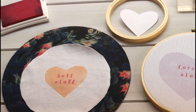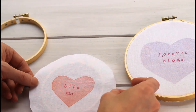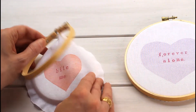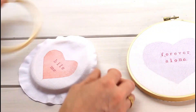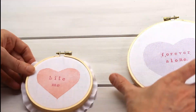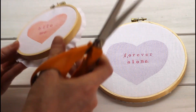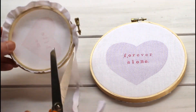There it is — a very tender valentine message. This is the fiddly part: getting the heart to fit centered in the embroidery hoop. I tried a few positions and yeah, that's good enough. Then I just take scissors and trim off the extra fabric.